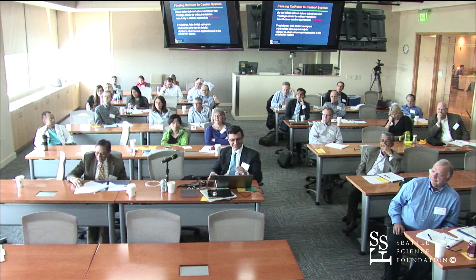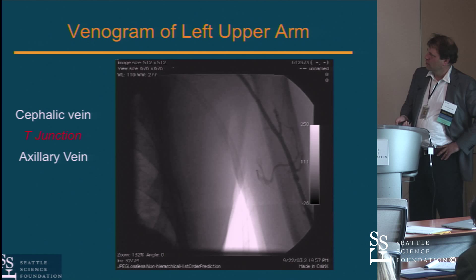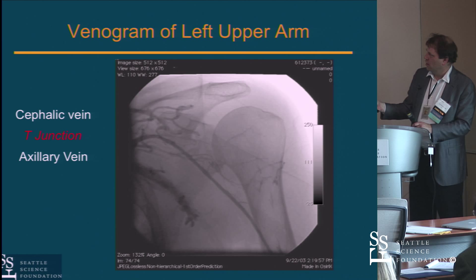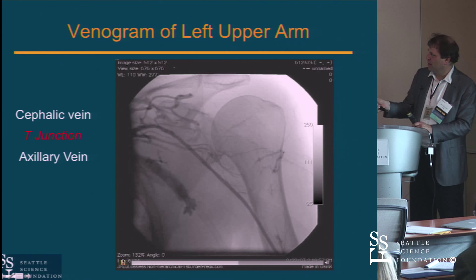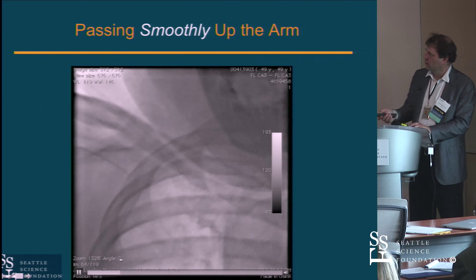Here are a couple of examples of a venogram. You can see the basilic vein and the cephalic vein — the basilic is obviously a much bigger vein, which is why you want to be in it if you possibly can. There's the T-junction up there where the cephalic joins the axillary. Here's a catheter just manipulating through — you can watch what you're doing, twerk on the catheter, and watch it make progress up the arm.